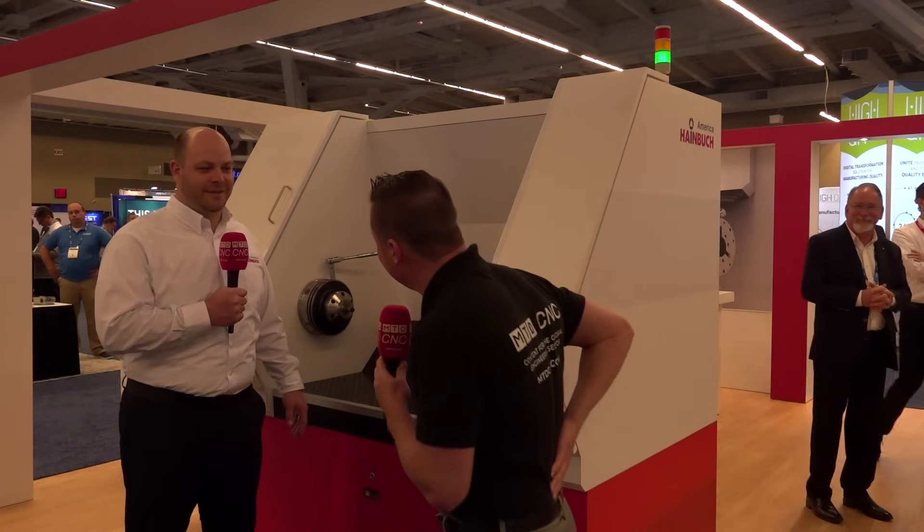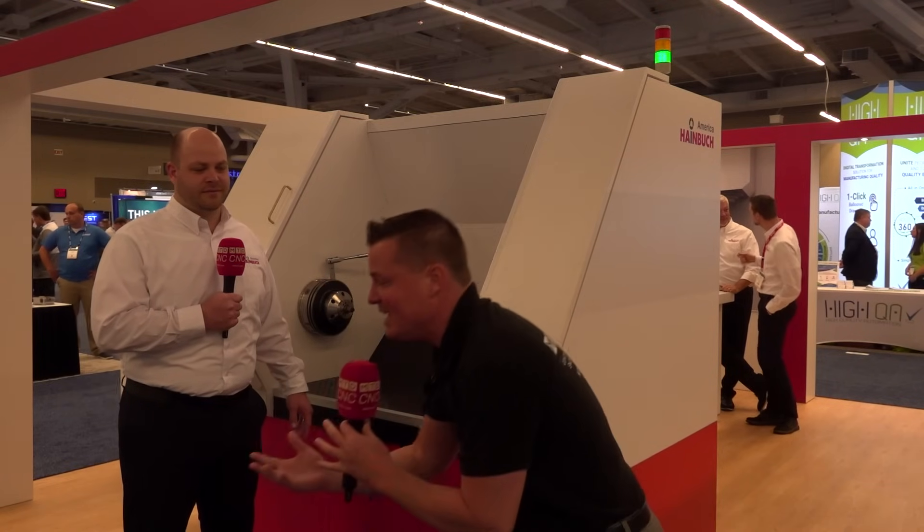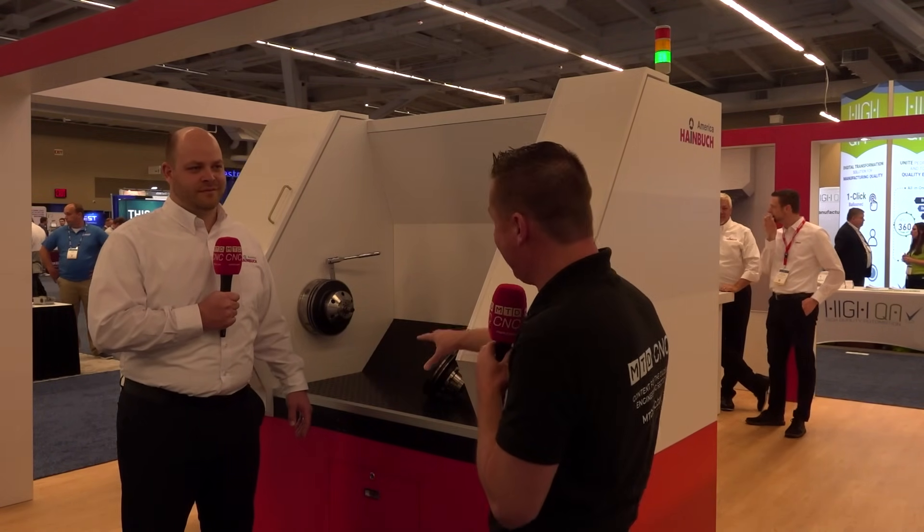Jared, how are we doing today, my friend? My back is hurting — I was walking around this trade show yesterday lifting things that were probably too heavy for me. Which is perfect timing, because I know a story from Heimbucher America where you guys saved over a million dollars in insurance from someone leaning into a turning center all day, every day — a full company filing claims for a bad back — and you've automated that system, which is kind of what we're looking at today, right?